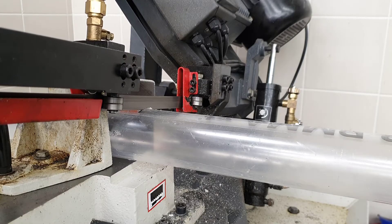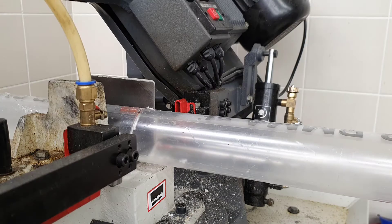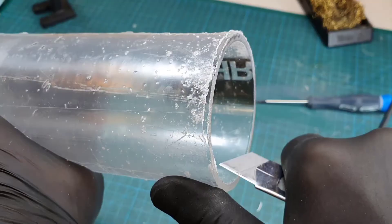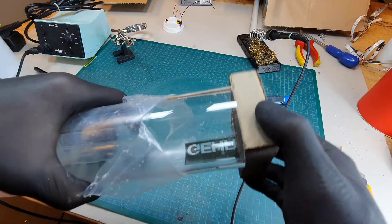I use a bandsaw to cut the tube. It is 7 cm in diameter with 3 mm wall thickness. The length I cut is 40 cm. I carefully clean up the edges with knife and sandpaper.